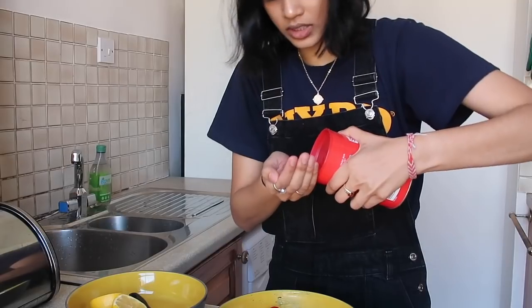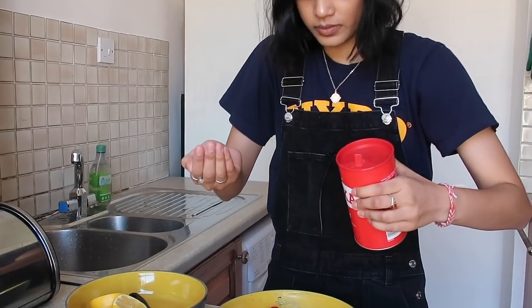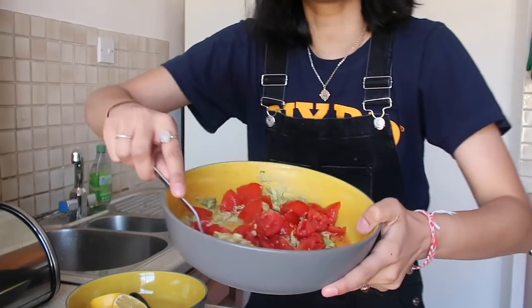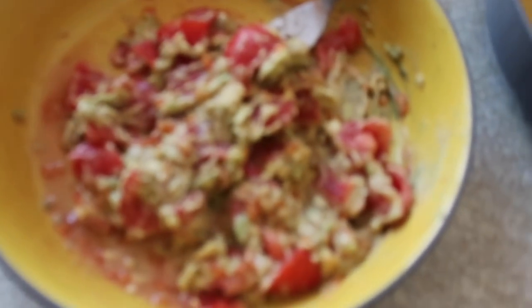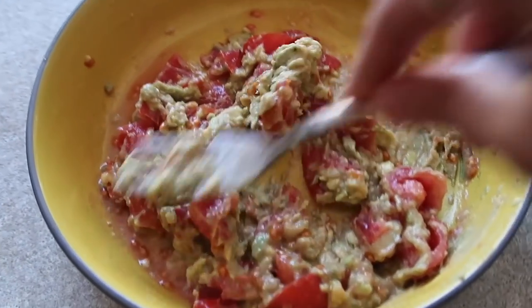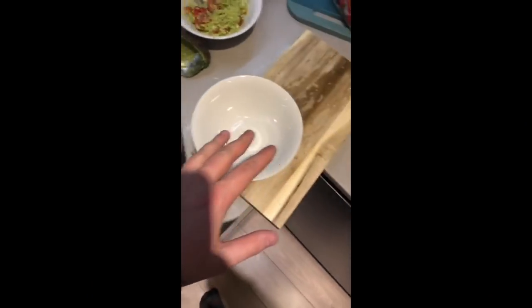And a pinch of salt — okay, that's way too much salt. I didn't think this through. Now we just mix it all up. I present to you my guacamole. It's so bad — my camera doesn't even want to focus on it. Now on to making the omelette.